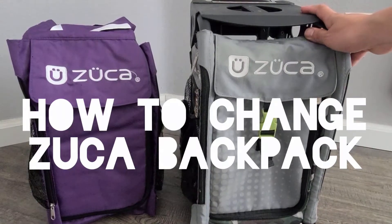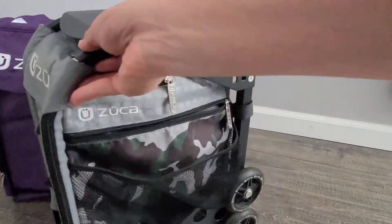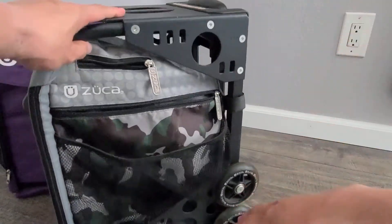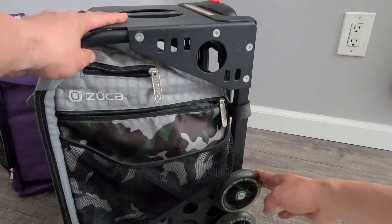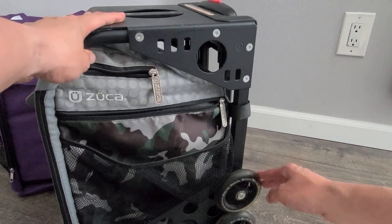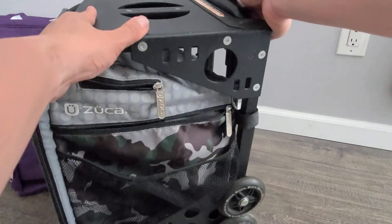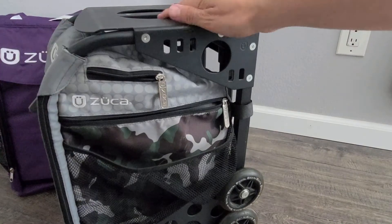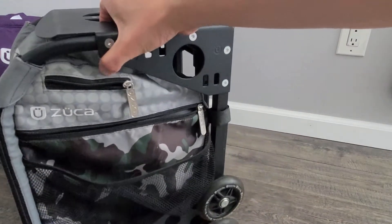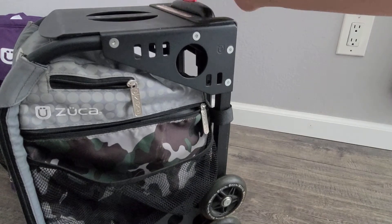This is the Zooka rolling backpack. This backpack is really popular because of the metal frame, which protects all of the items in the bag. It's also popular because of the wheels, and then you have the handle here — it's a push button that goes up so kids can roll it around instead of having to carry a bag full of heavy books.